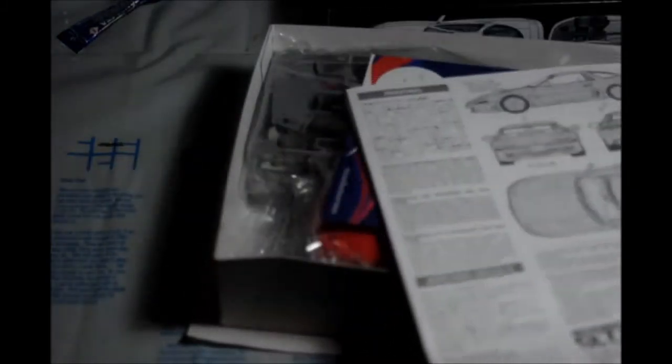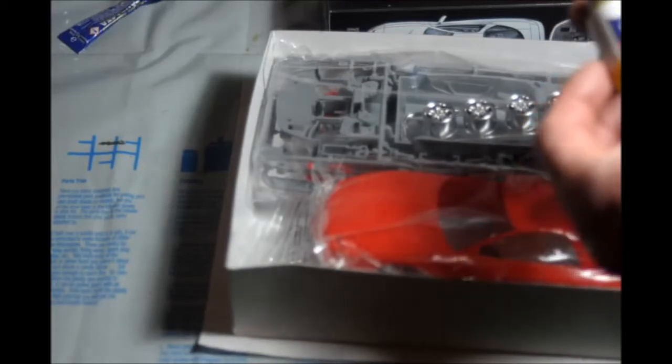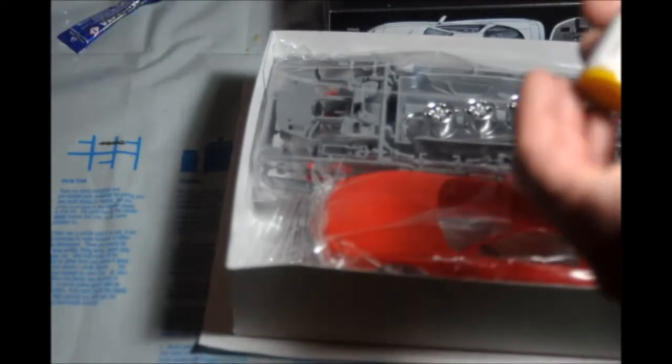Here's a couple of decals — the license plate and GTO stuff. Not a lot of decals. It comes with some paint from Amazing Art, acrylic enamel. I've never heard of acrylic enamel — I thought it was either or. It's honey yellow matte.